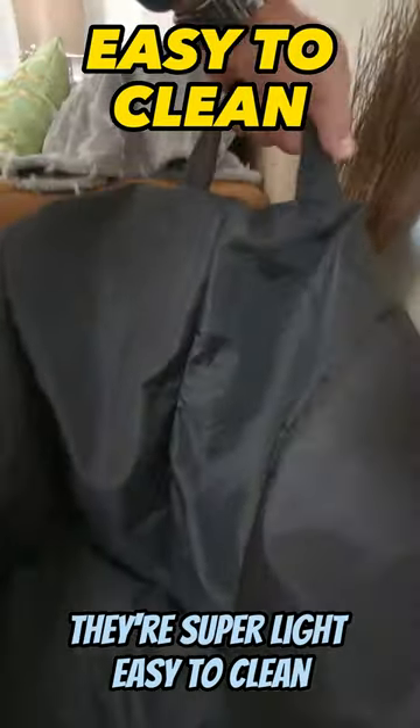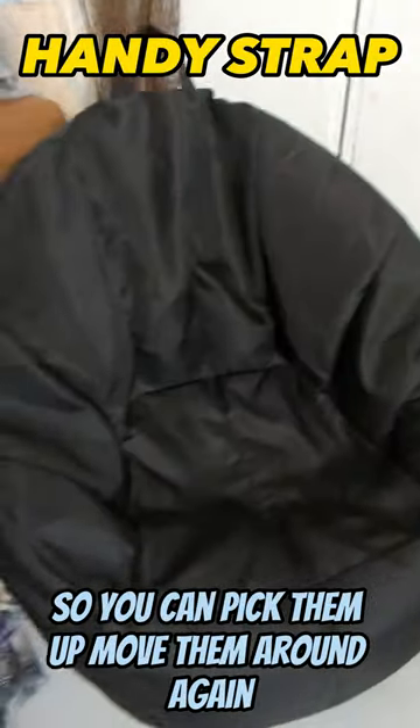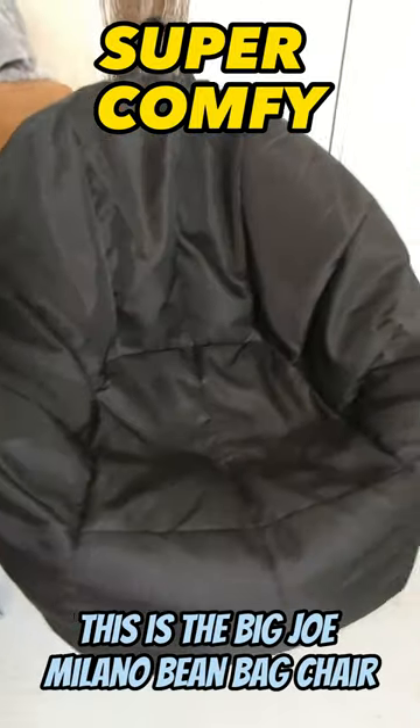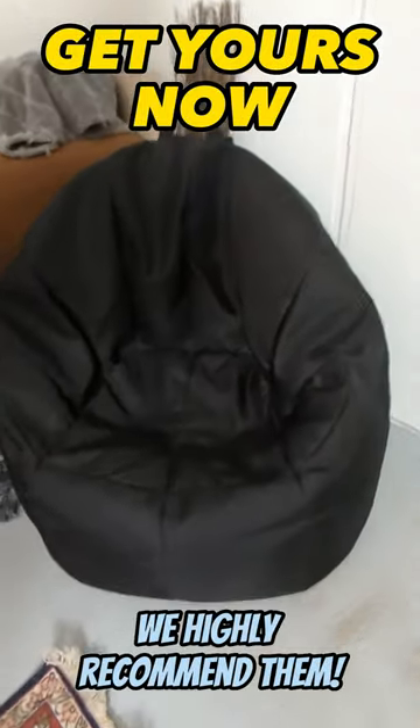They're super light, easy to clean. Got a great strap right here so you can pick them up, move them around. Again, this is the Big Joe Milano bean bag chair. We highly recommend them.